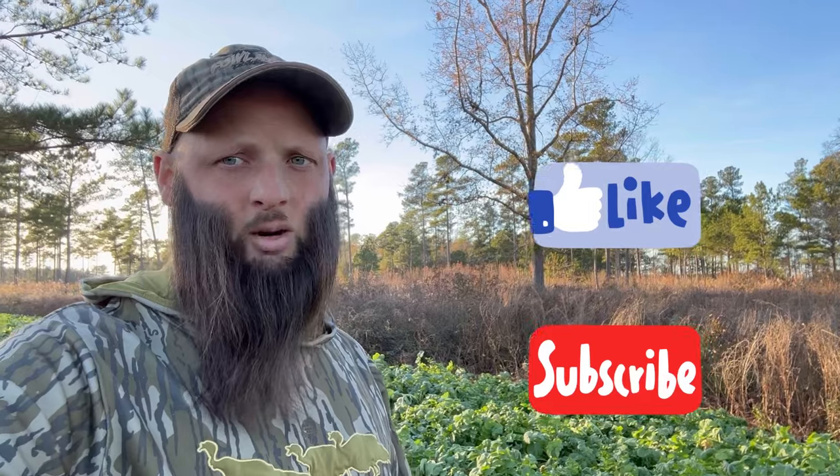Give the Mossy Oak Gamekeeper Podcast a listen. Next year, get some Endurance Radishes and try them out on your property. If you liked this video, give me a like and subscribe — appreciate y'all watching, see you next time.